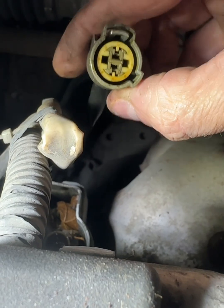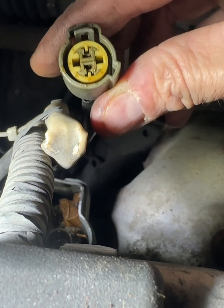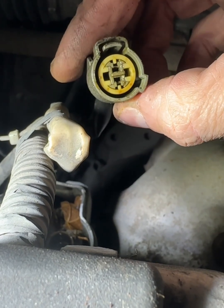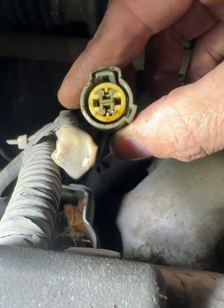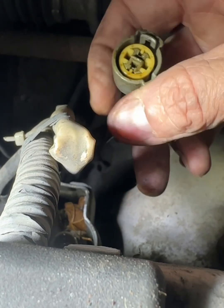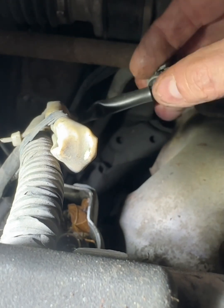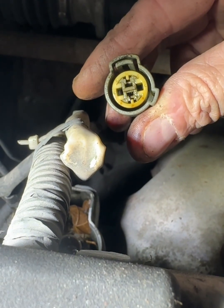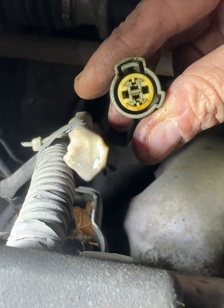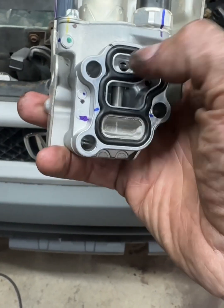I've gone ahead and pulled out the connector and we have a more challenging issue — that's oil inside of here. It's not water intrusion that's the problem; we're getting oil leaking up through the switch, so this whole unit is going to need to be replaced. There were some indications of that ahead of time — you can see some of the oil sitting out here. So this is a good time to replace the whole VTEC. Luckily I've got one right here.